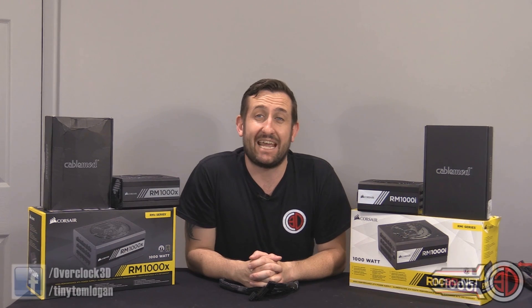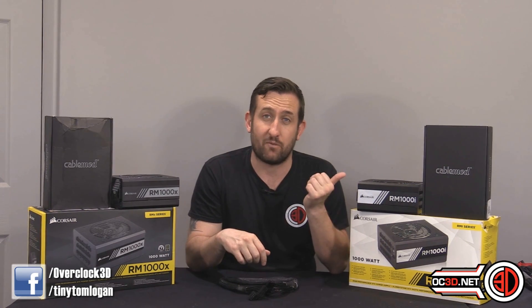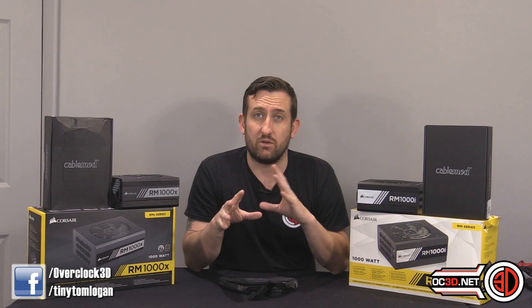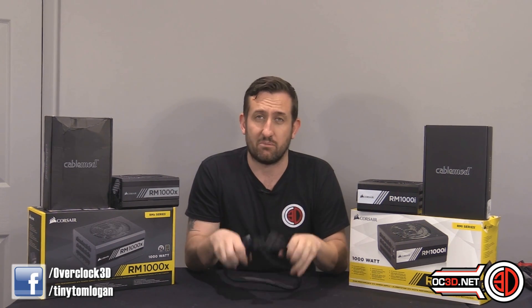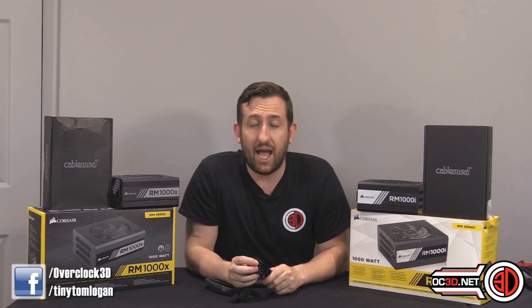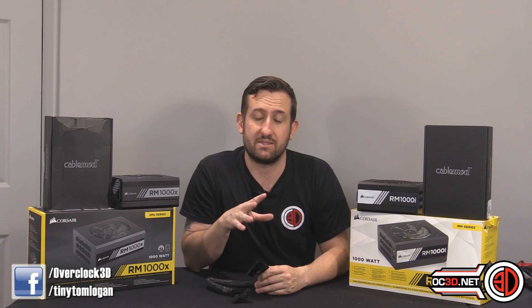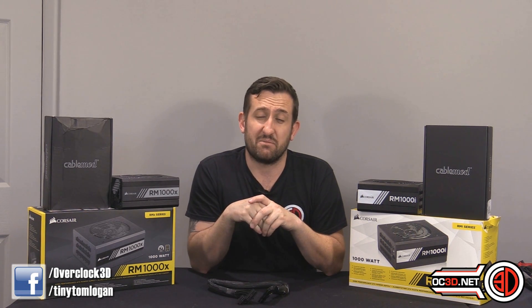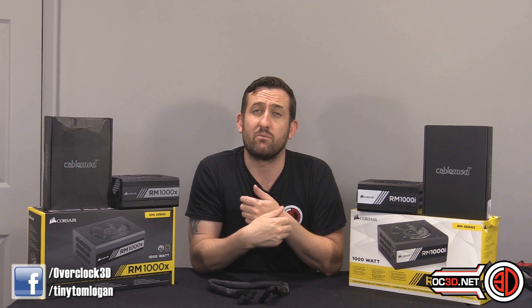Hey guys, it's Tiny Tom Logan back with another video, and today we're going to be taking a look at the latest set of CableMod individually braided power supply cables that have been launched. They're now going to be supporting the Corsair RMI and the RMX series of power supplies. There's been a lot of questions on the forums about why the old Corsair cables didn't fit, and I'm going to explain why. I've actually been working with CableMod on these cables, which is why I can show you some alpha and beta kits.